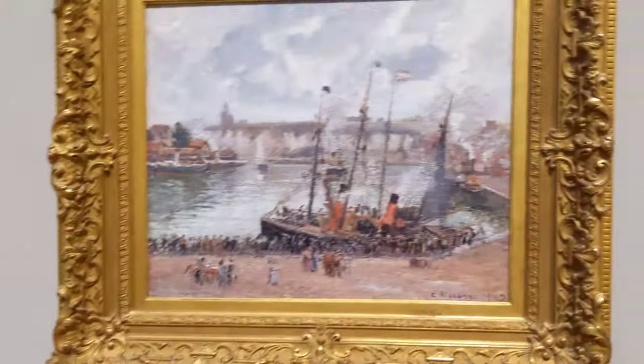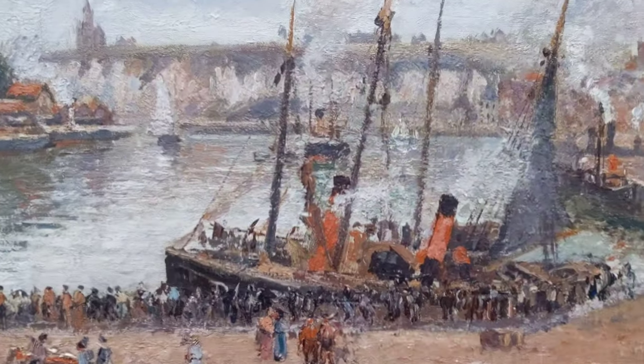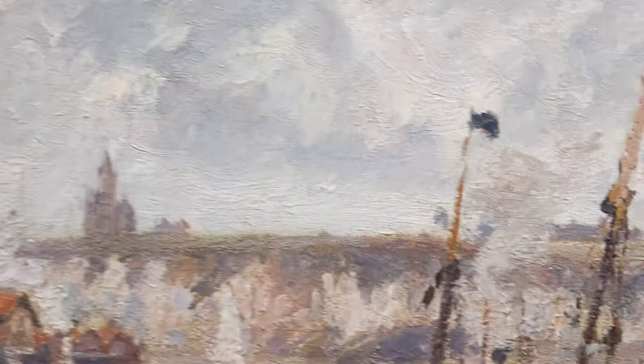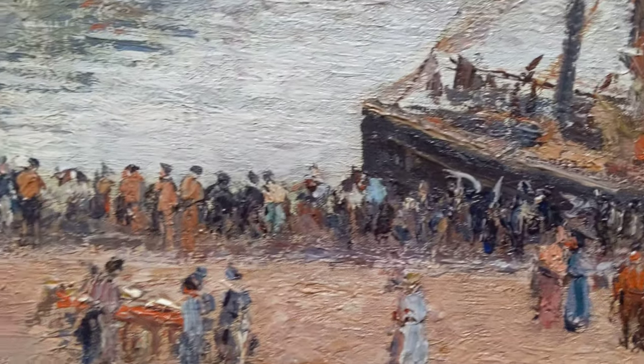Gustave Caillebotte — but this is one of my favorite painters. It doesn't have too much of the varnish; it seems a little bit more dry. So this is actually an interesting point. Camille Pissarro actually had a lot of problems with museum curators because they would insist on varnishing his paintings.